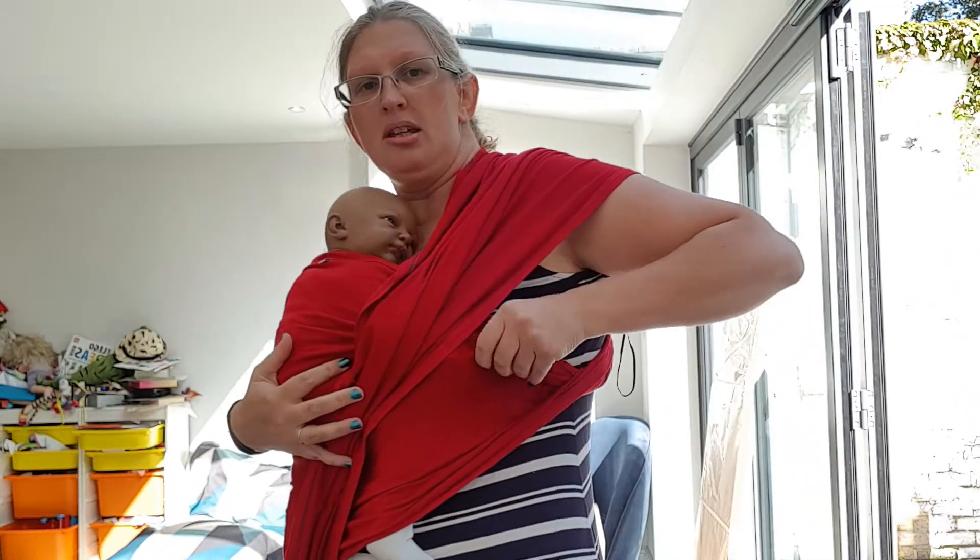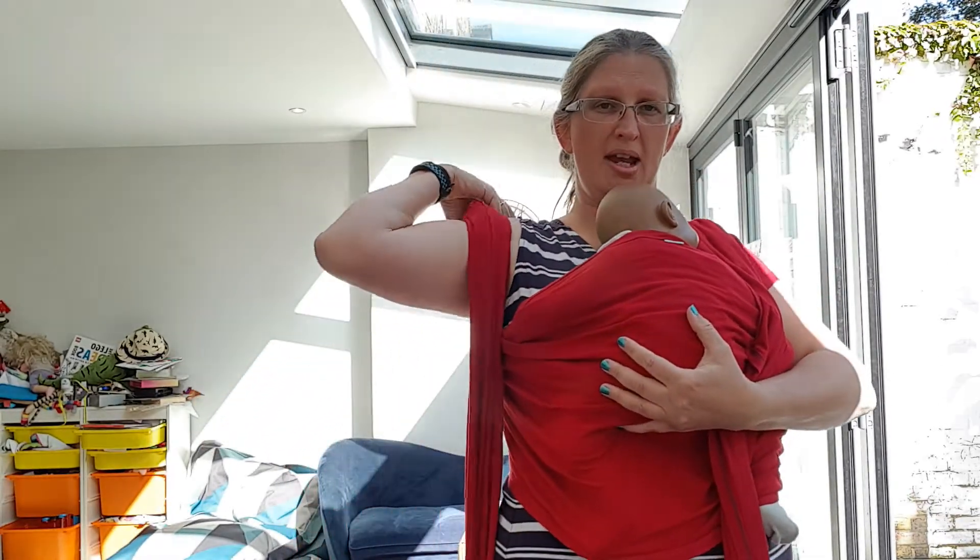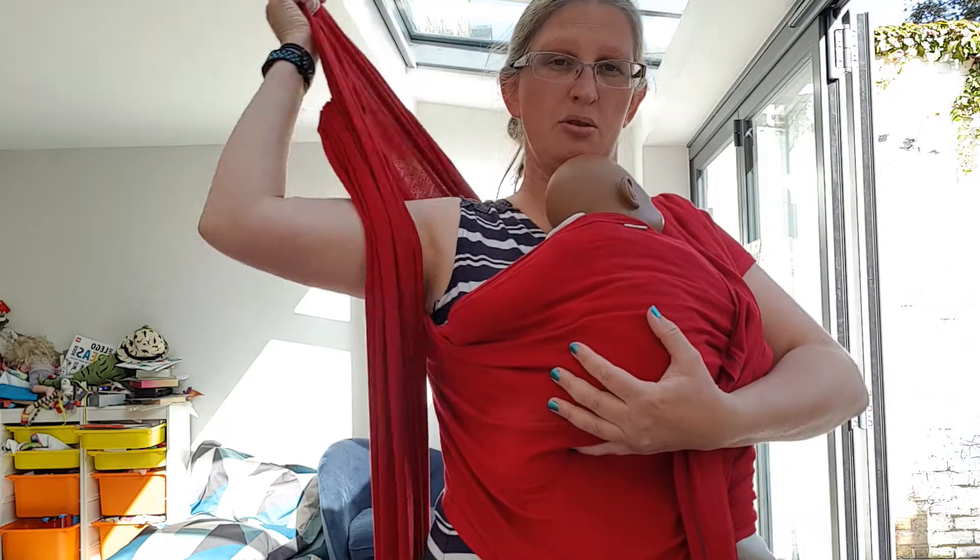Have I twisted it? I have twisted it. It doesn't matter if you twist it — just put a twist on your back — but it can feel nicer without twists.